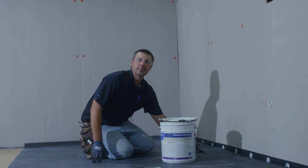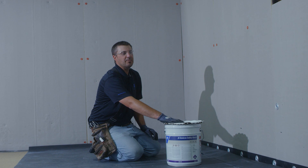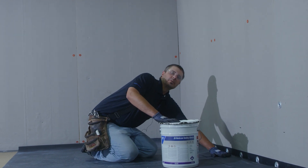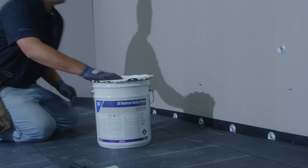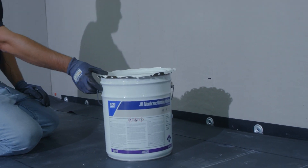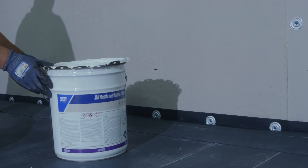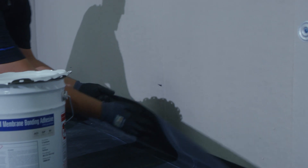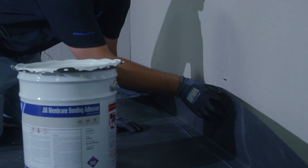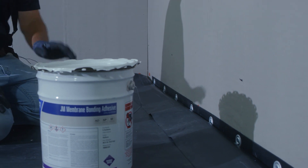After we've adhered our EPDM to our pressure-sensitive tape, the next step will be to apply the membrane bonding adhesive to the EPDM as well as to our substrate. We've thoroughly mixed our bonding adhesive to a consistent basis and made marks along our substrate. We have 8-inch flashing and we made our marks about an inch or two above where the top of our flashing will go to make sure we get full coverage of the bonding adhesive.